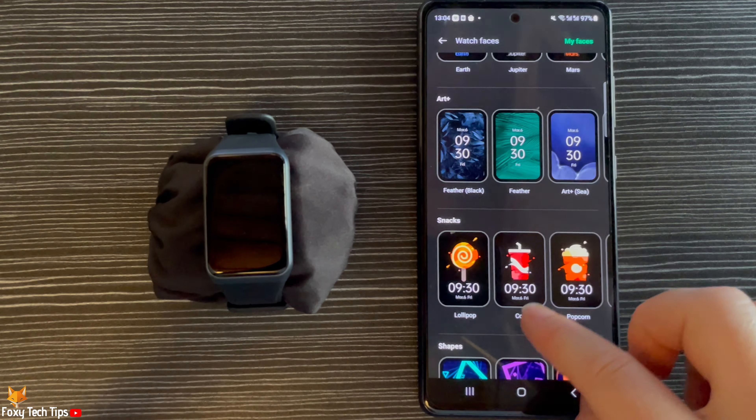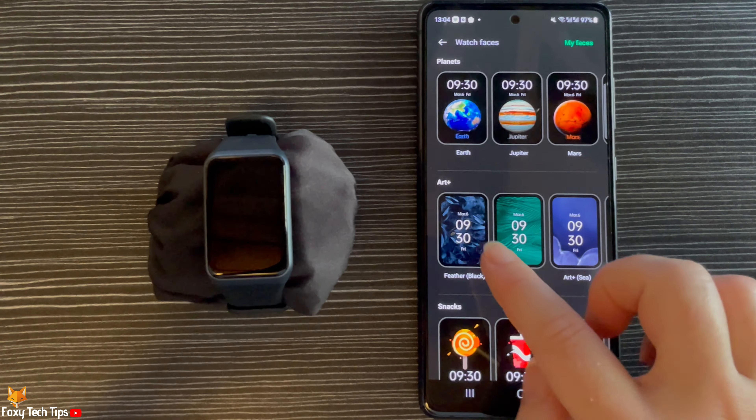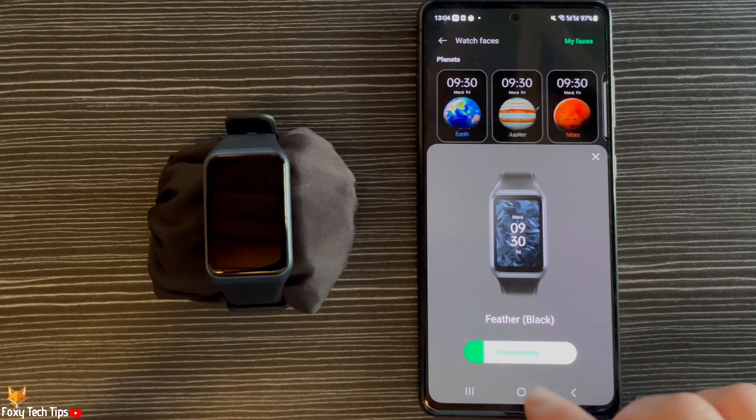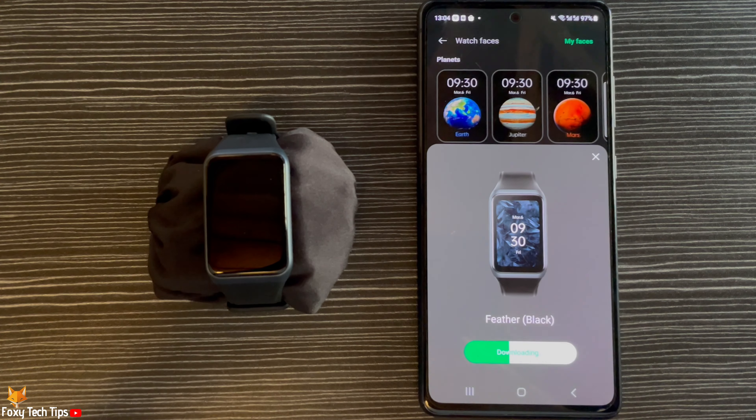To add a watch face to your watch, simply tap on the watch face and then tap Add Watch Face. The watch face will then download to your watch.